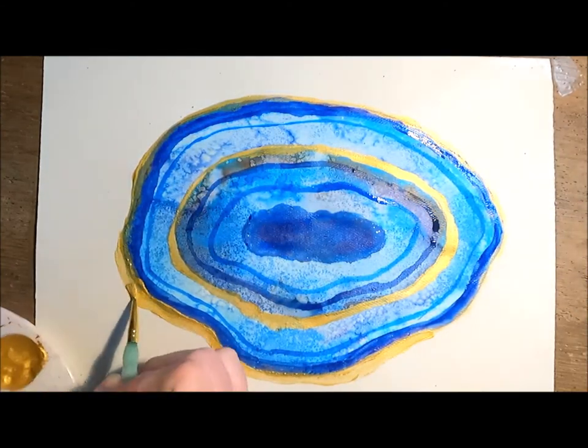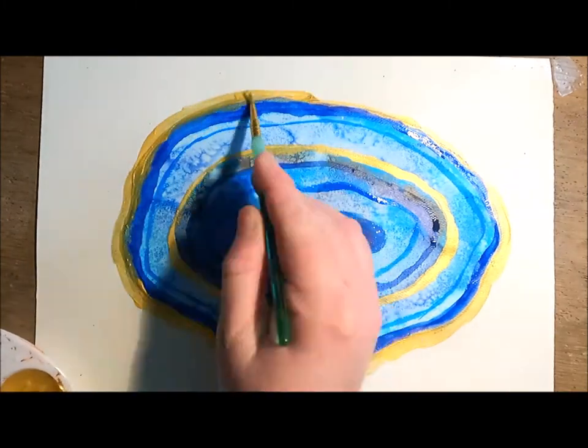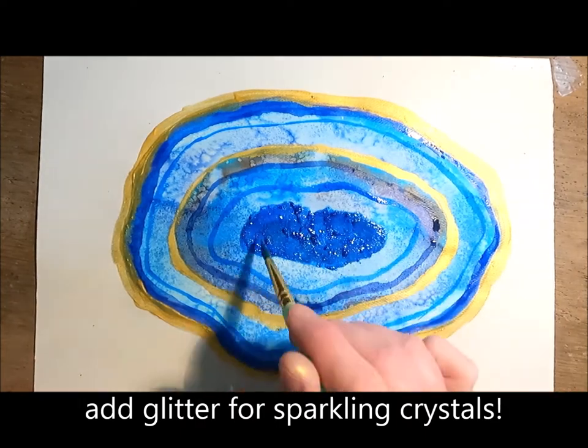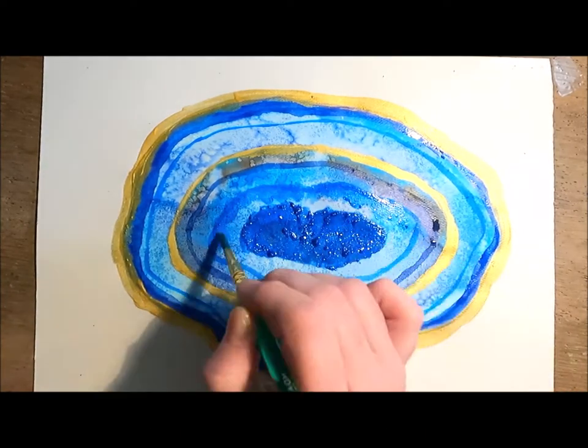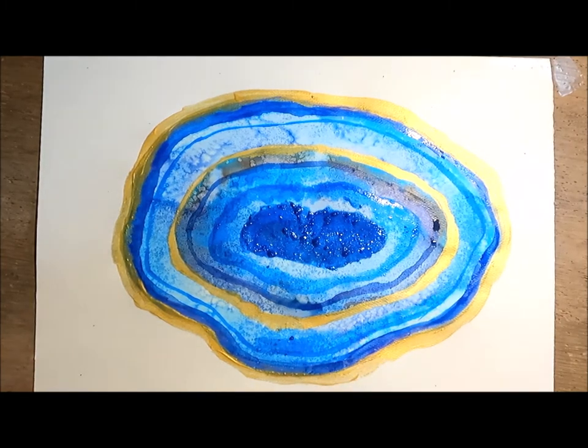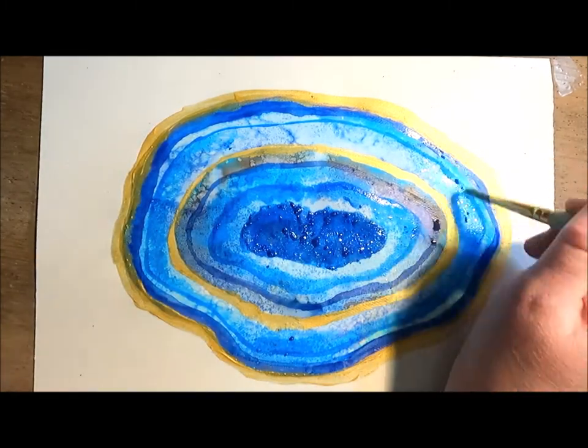When I have as many rings as I'd like, the final step is to use glitter. You can use regular glitter or glitter paint, and you're going to use quite a bit of it in the center to make it look like those crystals in the center of the geode. I'm also spreading a little bit around some of my layers.